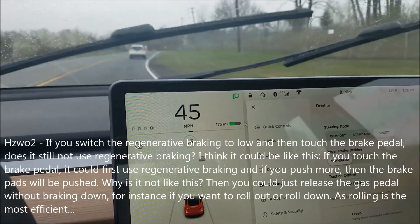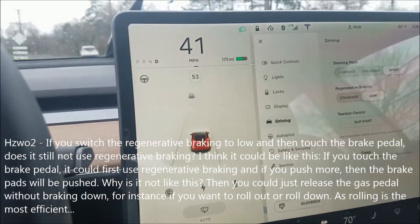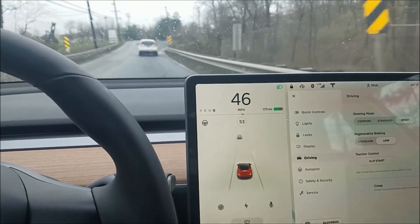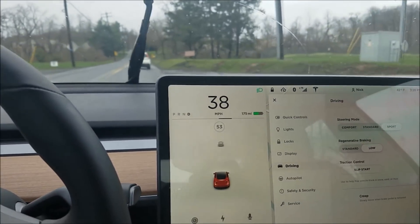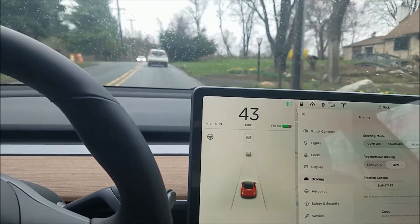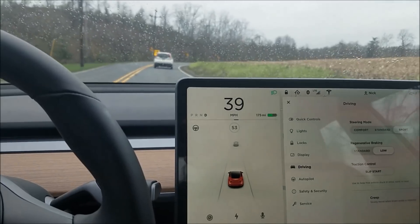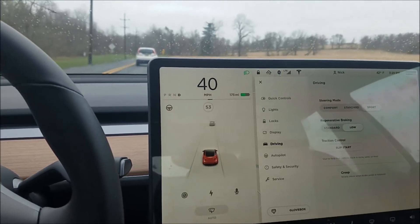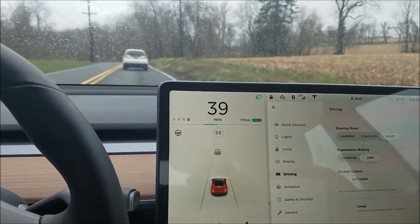Somebody commented asking whether, when you're in standard or low regenerative braking and you coast, if you then press the brake — would it regenerate a little bit more to slow you down instead of using the brake pad? So watch: when I let go of the power pedal, the green line goes about an inch to the left. What they were wondering is whether pressing the brake would add more regen rather than using the brake pad, to slow you down instead, on the low setting.